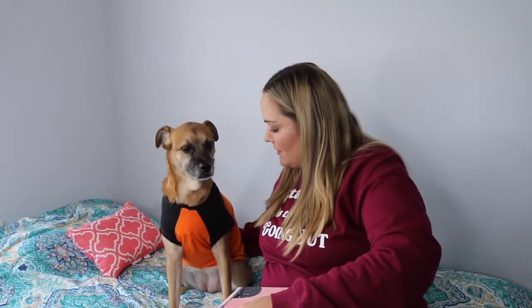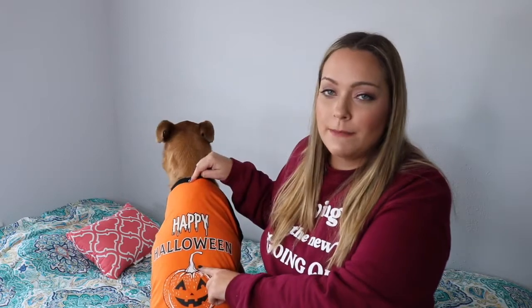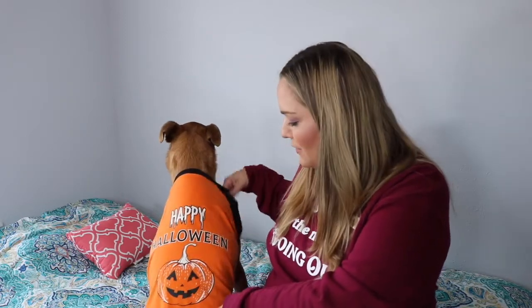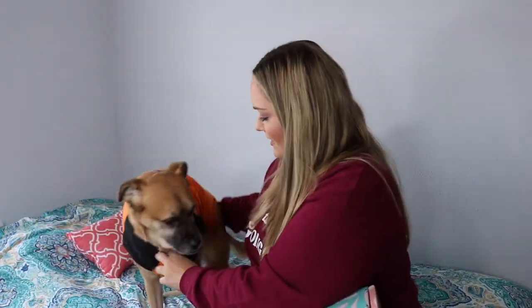She is wearing her Halloween t-shirt. Do you want to turn around so everyone can see your t-shirt? Don't be stubborn. This t-shirt is from PetSmart. My mom got this for her and the white on here glows in the dark. It's so stinking cute. So it was a little bit big on her so she had to take a tuck in it, but she loves her Halloween t-shirt.